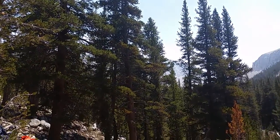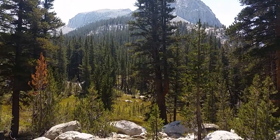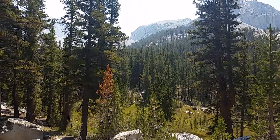Hi, welcome to Ride Alongside. Today I'm coming to you from 4th Recess in the Sierra Nevadas, just south of Pioneer Basin and north of Mono Pass.